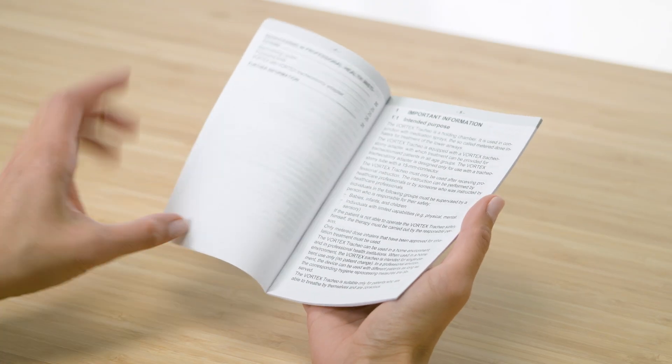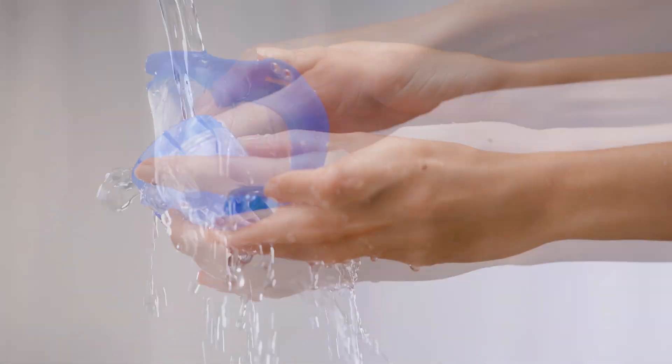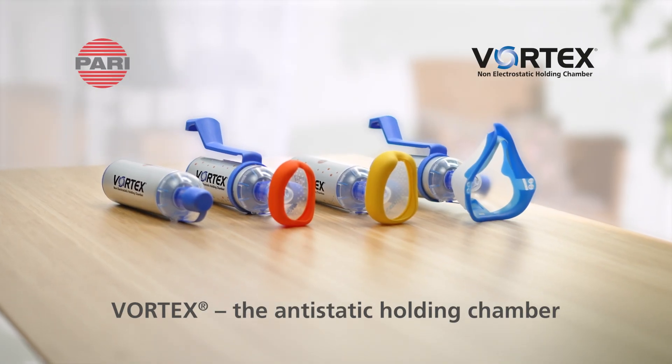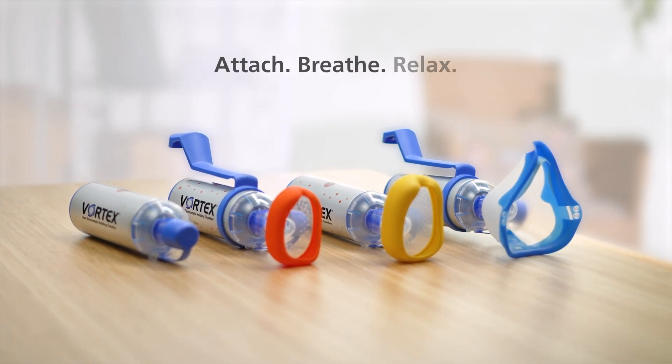Please always observe the instructions for use when using the Vortex. Information on cleaning is available in our cleaning video. Vortex, the anti-static holding chamber, so that the active substance reaches where it's needed.